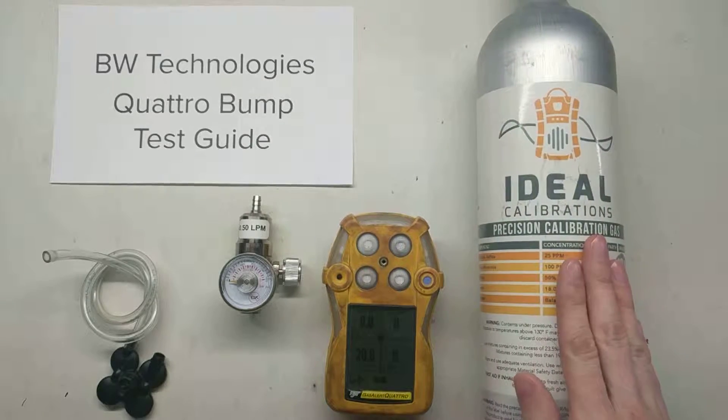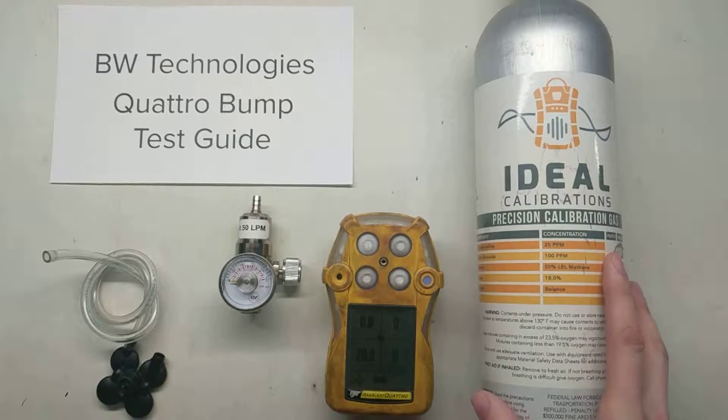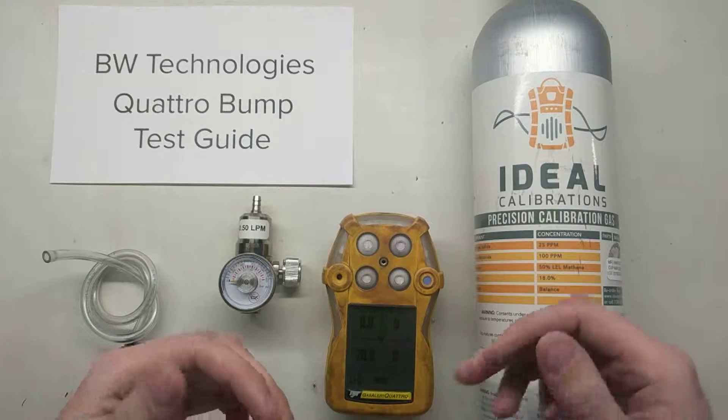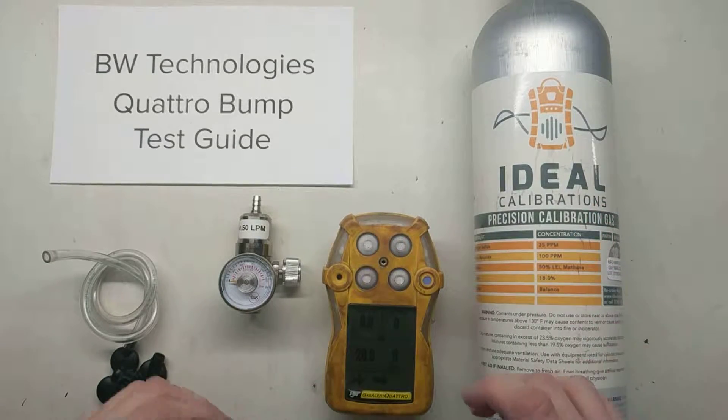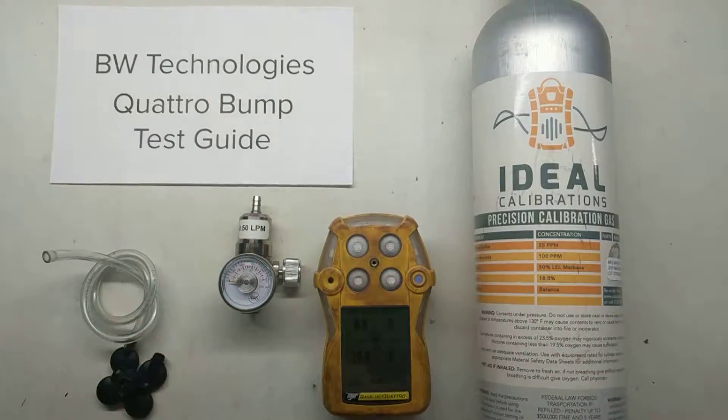You don't have to use this blend. You can use just about any calibration gas blend out there because we're not going to be doing a quantitative bump — we're going to be doing a qualitative. Quantitative means you make sure it looks exactly like the numbers. Qualitative just means we're making sure that the sensors work and that all the alarms are going off properly.